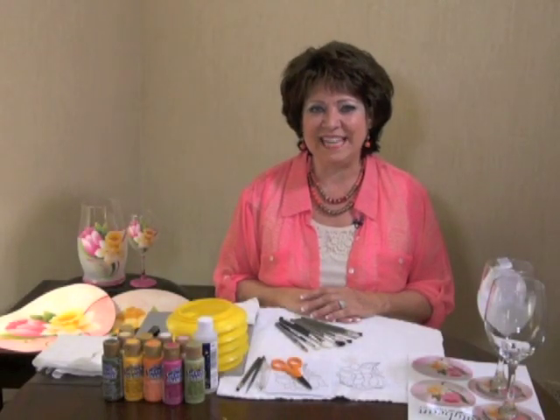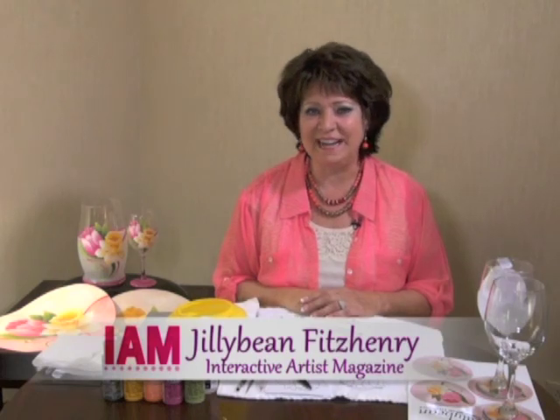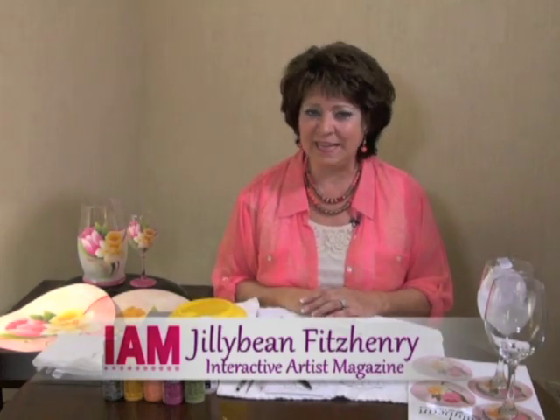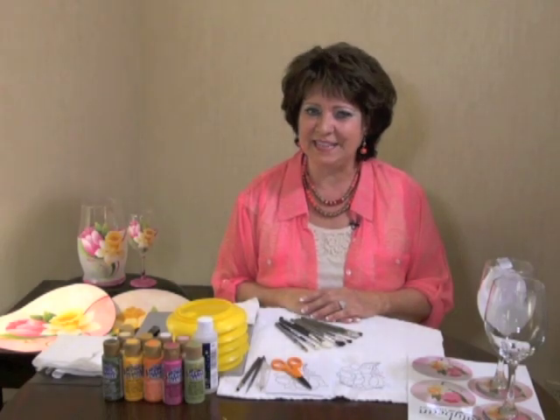Hi, I'm Jillybean Fitzhenry, and I'm going to share with you my technique for painting on glass. Hopefully I'll inspire you to give it a try. It really is a lot easier than you think. The biggest thing is having the right brushes.